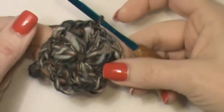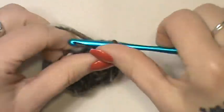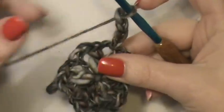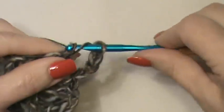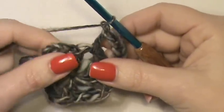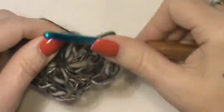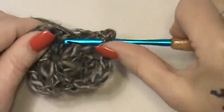For Round 2, we want to chain up four. Now you want to double crochet in the next chain one space and then chain one — working in the spaces here. Double crochet and chain one, double crochet in the next chain one space and chain one. Work that all the way around — right now we're just working an increase row. Double crochet, chain one.